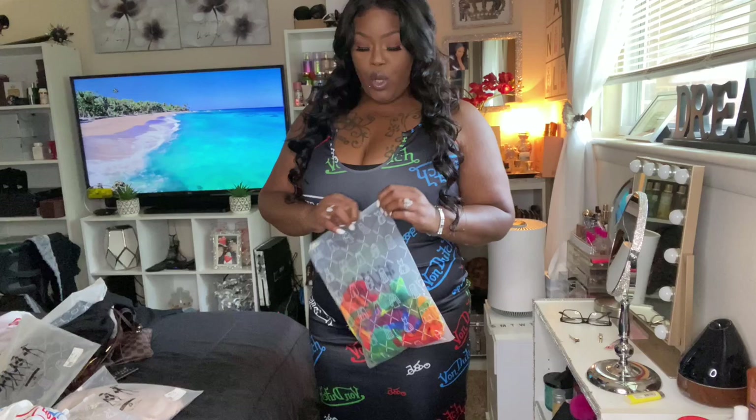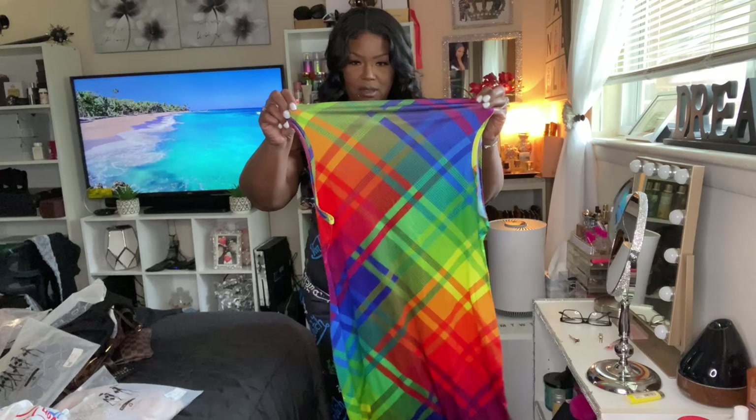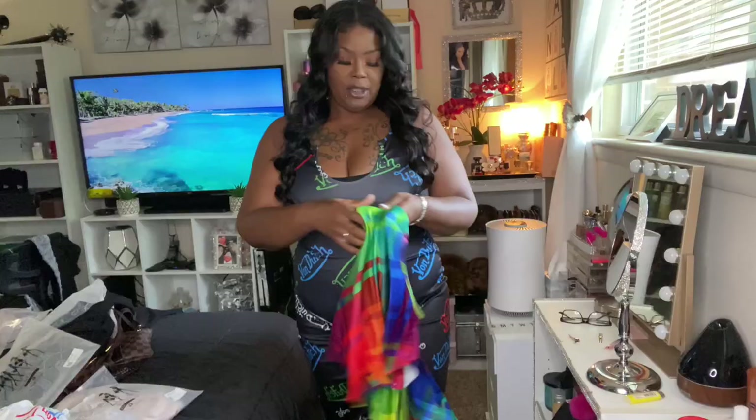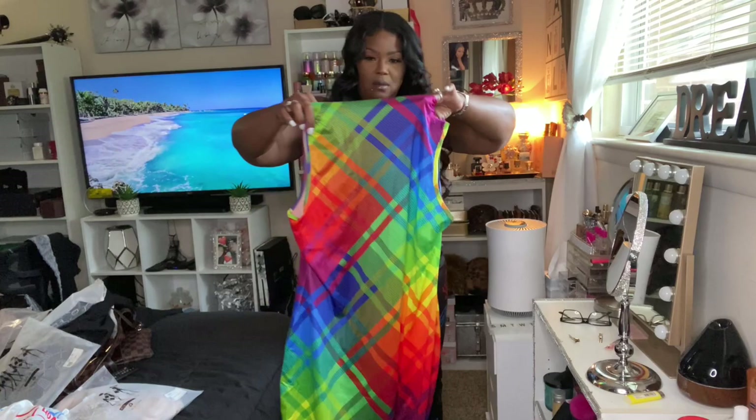Y'all I love dresses. This one doesn't look quite like what I thought it was, but I love the coloring and it's stretchy — it's cute. I think it's going to come all the way up on the neck and it has a button in the back. I'm going to put it on — give me a minute, I'll be back.